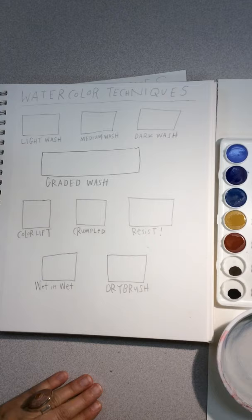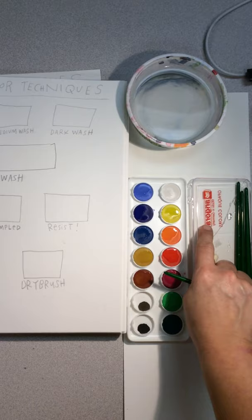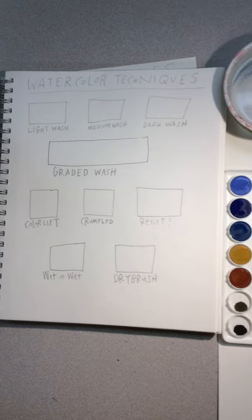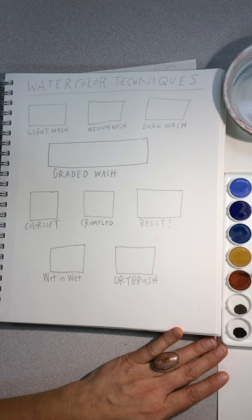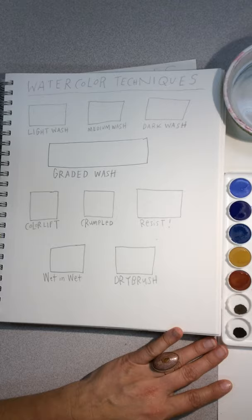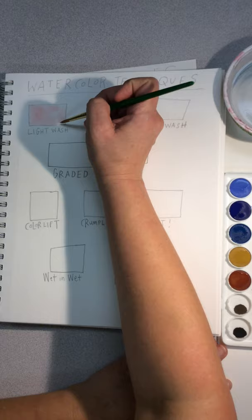The first thing we're going to do is put down some washes of color, and you're going to use water kind of as the white. You can also use the pan of your watercolor set to mix if you need to. For your light wash, get your brush really loaded with water and just dab it in a color — any color, a little bit. Spread it around; you want to make the lightest possible value or wash of that color.